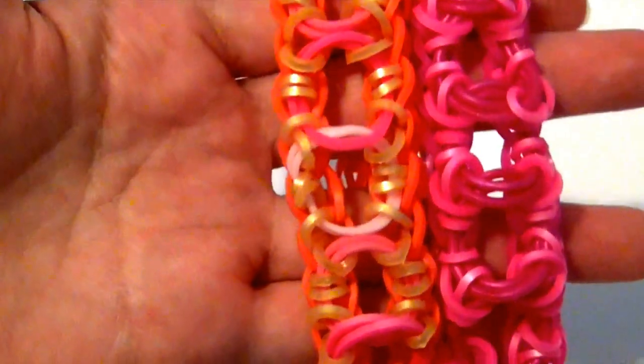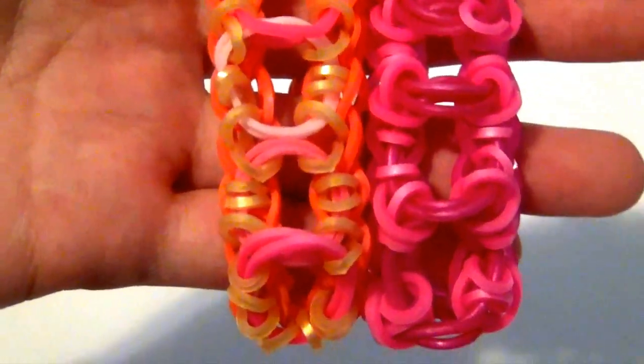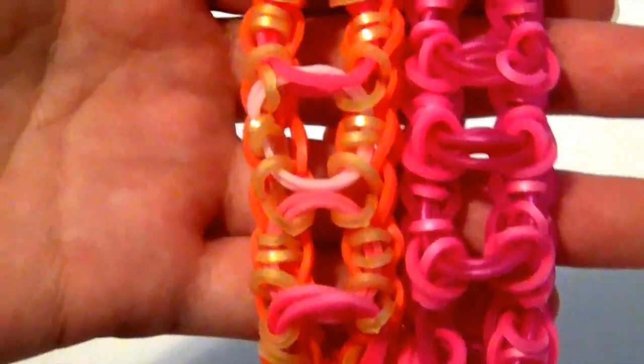So there you have your finished wide open bracelet! I hope you guys enjoyed this video. Don't forget to like, comment, and subscribe for more videos. I will see you guys next time. Bye!